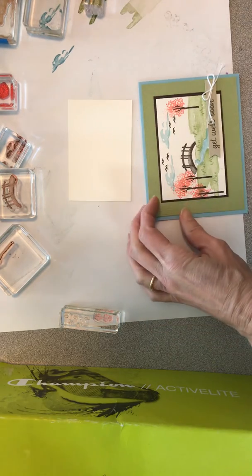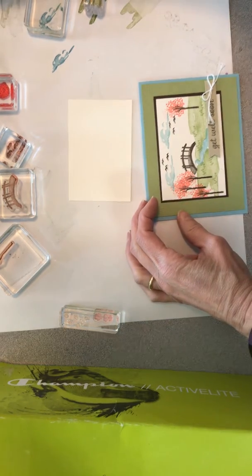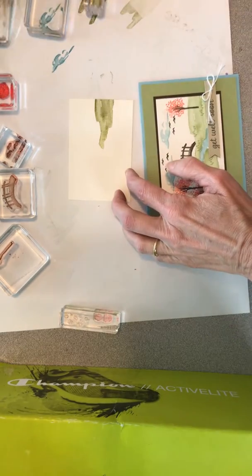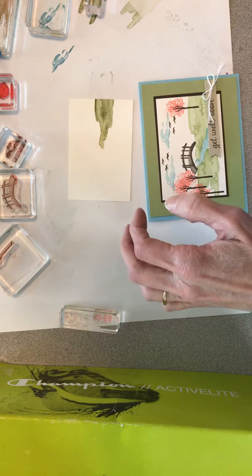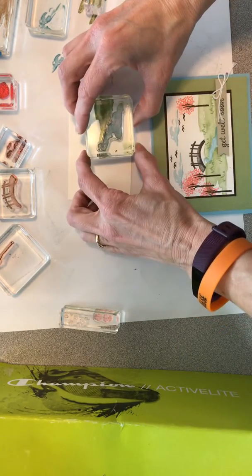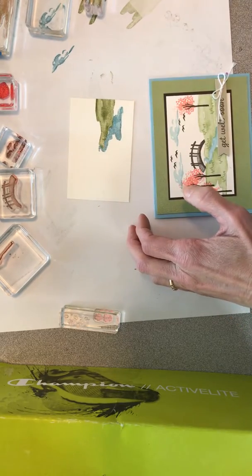I got my practice in because I thought I was recording and I wasn't. When I'm stamping I work from right to left — everything laid out right now so I don't have to think about which order to do it in. To do this is the balmy blue.